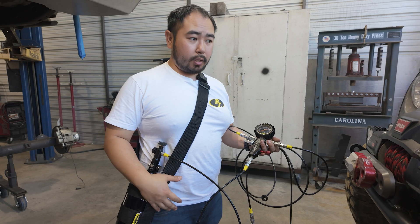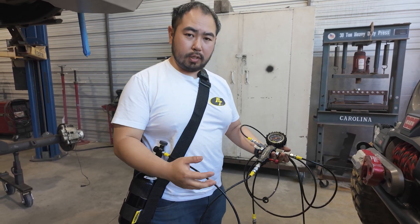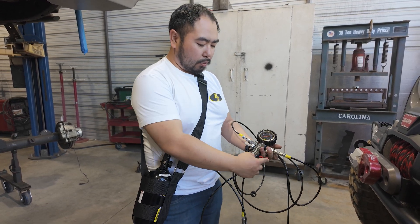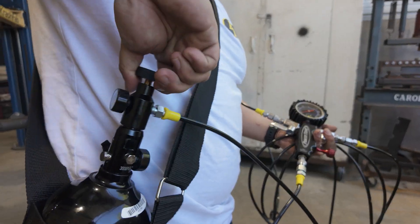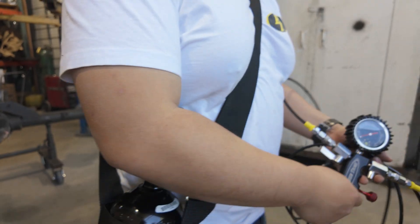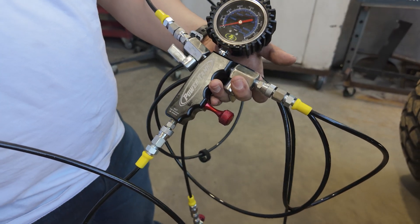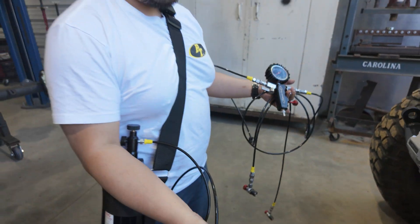We're just about done. We just need to purge any remaining pressure so we can disconnect safely. One valve is still open, the red is closed, and this bottle is closed. All I have to do is purge from here — it goes to zero — and now I can disconnect everything. Super easy, everything goes back in the kit and you're all set.